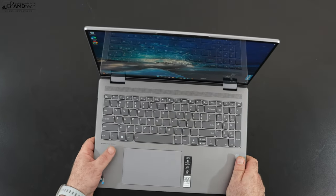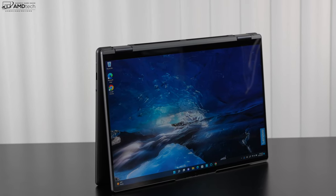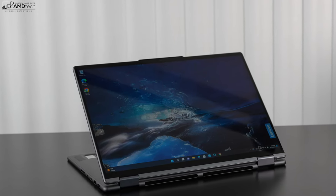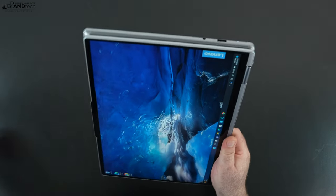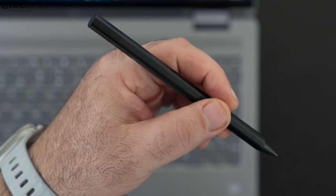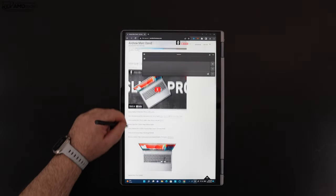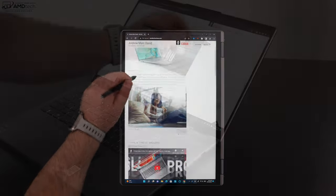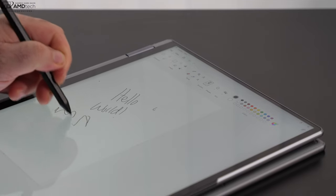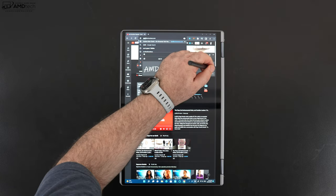Being a two-in-one convertible means you can use it in multiple modes. Tent mode is great for consuming media — Netflix, Amazon, YouTube. Stand mode is great for presentations and media consumption. Tablet mode works great with the optional pen, though unfortunately the pen is not bundled and costs extra. I'm using the pen that came with the Yoga 9i 14 — it works well for taking notes, sketching diagrams, and artwork. If you're a digital artist or note taker, it's definitely worth investing in.